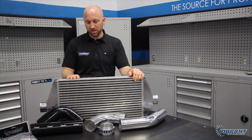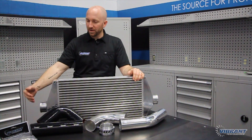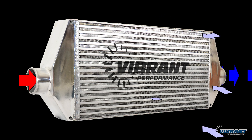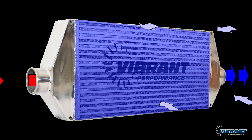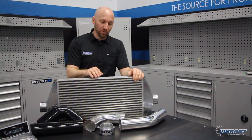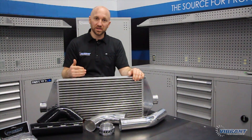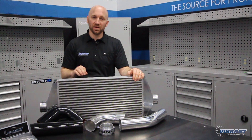An intercooler is basically a heat exchanger, so you have air coming through on the ambient side and air going through on the charge side. You want that air to grab as much material passing through the intercooler as possible to draw as much temperature out of the intercooler and into the air as it passes through. The fin design we utilize on the ambient side is a louvered fin, which maximizes the surface area of the fin so the air passing through draws the maximum amount of temperature out of the aluminum.